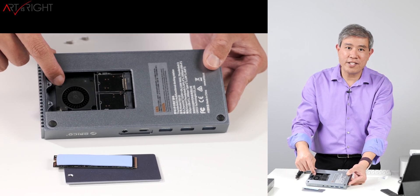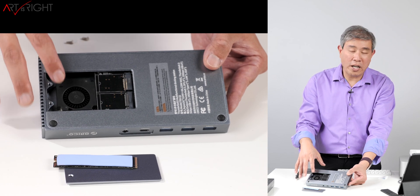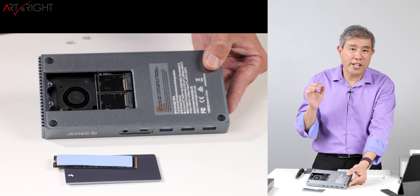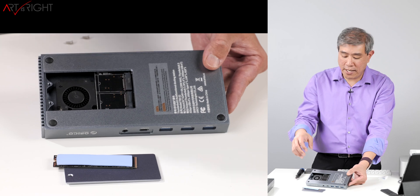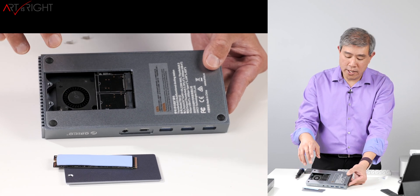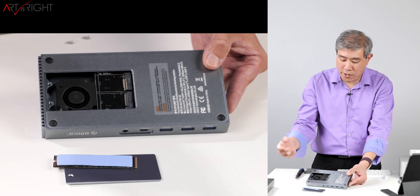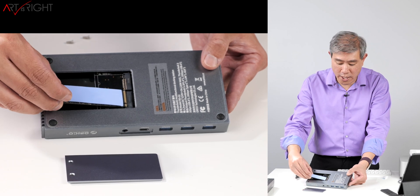There is a fan inside, and on this earlier production model the fan is fairly loud with a fairly high pitch. I mentioned this to Orico and they have changed the fan in current production units so it's not as loud and the pitch is not as high. I haven't tested the updated unit, but those are conversations I had with them that I wanted to share.